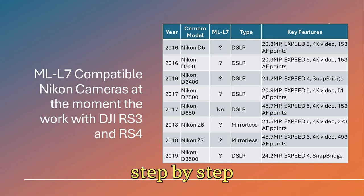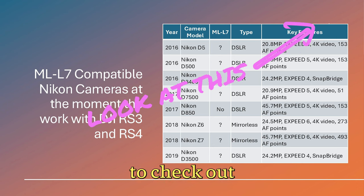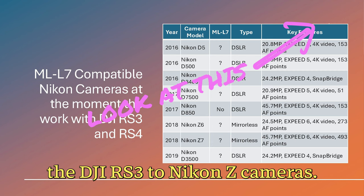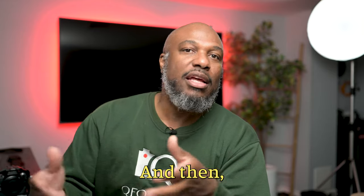If you're looking for a step-by-step guide on how to connect your DJI RS3 or RS4 to any of these Nikon Z cameras, be sure to check out my detailed video on how to connect your DJI RS3 to Nikon Z cameras. It covers everything you need to know to get started, and how the workaround came about.